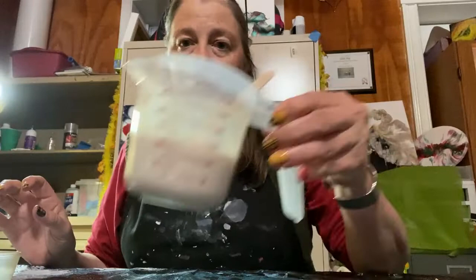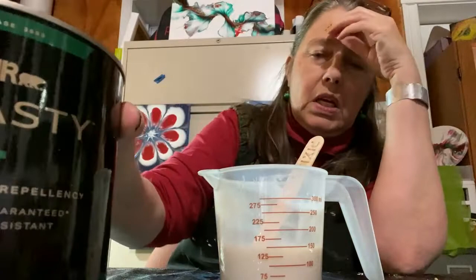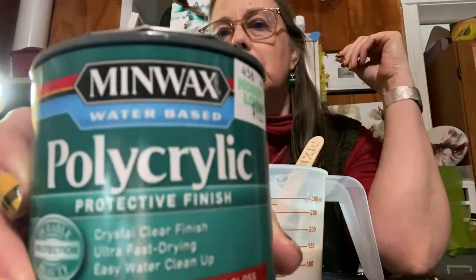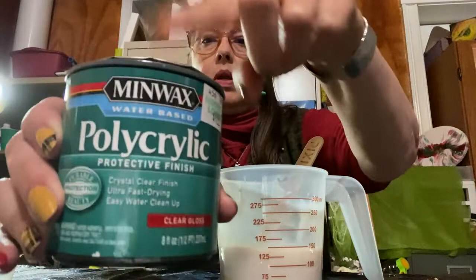My pouring medium, which I have mixed up right here — let me show you. This is a Behr Dynasty, deep base, number 3653. We're going to see how it works. It's mixed three-to-one with polycrylic — the Minwax Water-Based Polycrylic Clear Gloss. So it was three parts of the Behr Deep Base, one part of the polycrylic. That is my pouring medium.